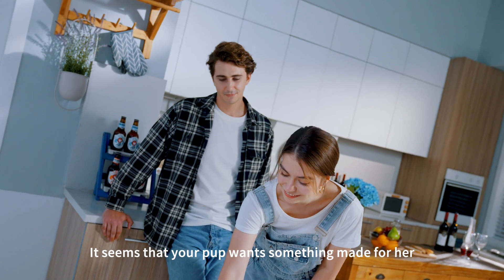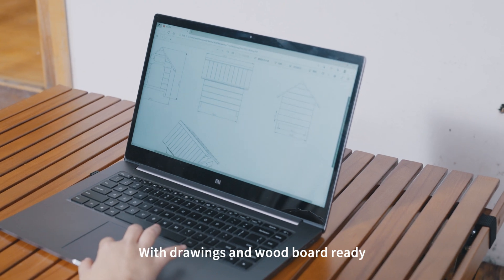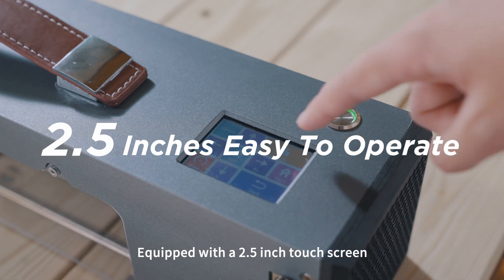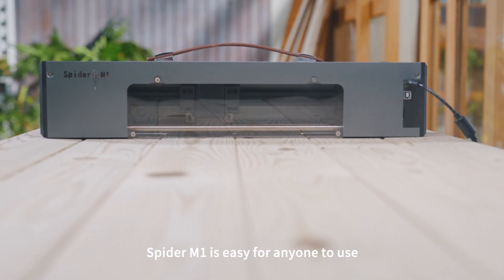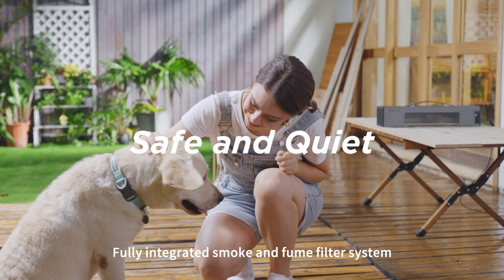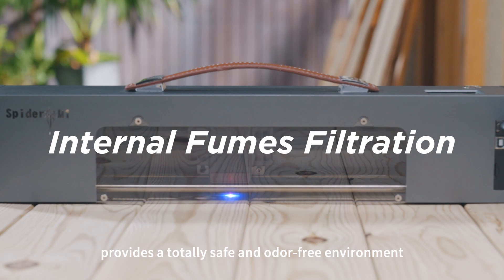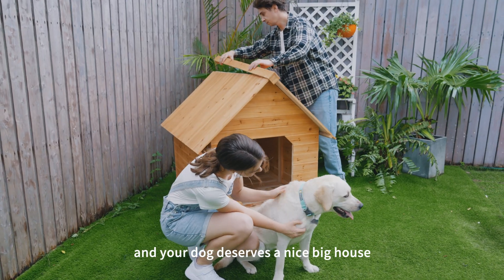It seems your pup wants something made for her — you've got it handled. With drawings and a wood board ready, Spyder M1 can start instantly. Equipped with a 2.5-inch touchscreen, Spyder M1 is easy for anyone to use. A fully integrated smoke and fume filter system provides a totally safe and odor-free environment. You deserve a hassle-free workflow, and your dog deserves a nice big house.